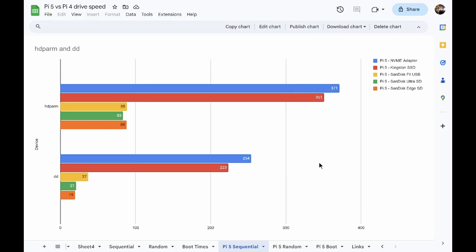Talking about Pi 5 sequential writes and reads, you can see the NVMe drive is definitely the winner, but it's only about five percent faster than the Kingston SSD — same thing for the hdparm and DD tests, a little bit faster on DD but not that much. The SanDisk Fit USB drive is comparable to the micro SD cards on hdparm and a little bit faster on DD, just taking advantage of those USB 3.0 speeds.